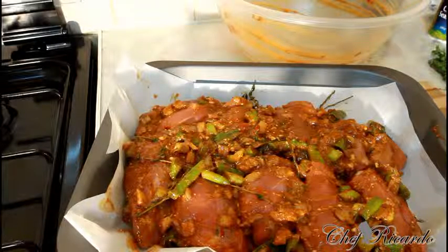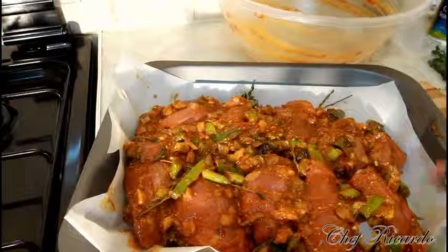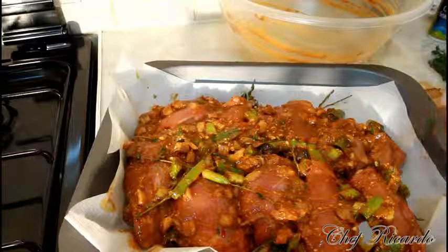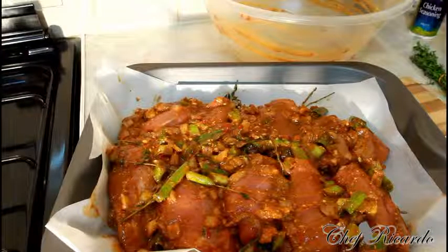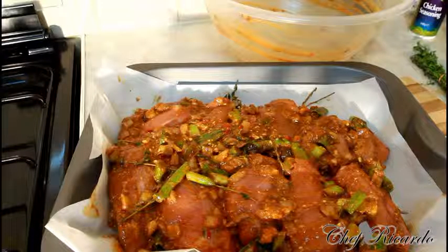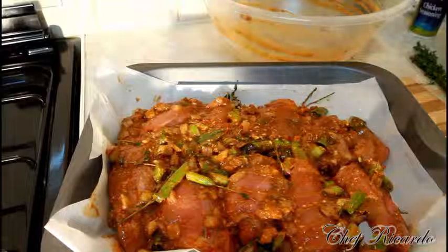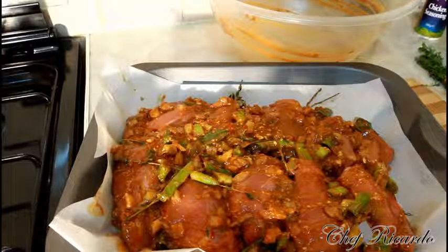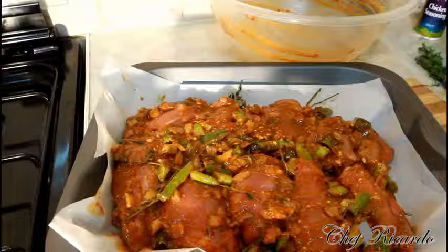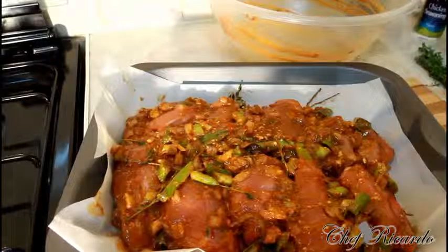Really nice and beautiful — totally different and I know you guys will love it. We're going to put it in the oven for 35 minutes. Guys, enjoy this chicken thigh recipe — it's beautiful and cooked in a different kind of way. You can also bake it at 185°C or 165°C for 25 minutes if you're using a different kind of oven.